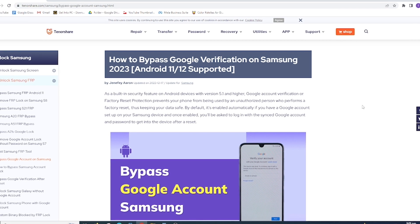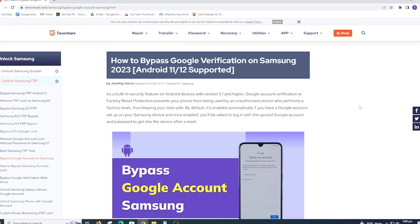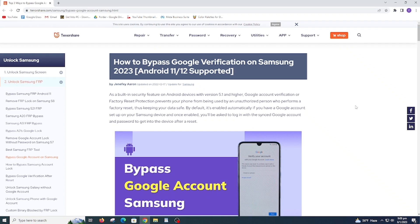This tool supports all Android versions like 12, 11, 10, 9, 8, 7, and 6. It also supports Samsung S21 and earlier models like Note 3, Note 4, and Galaxy S5.